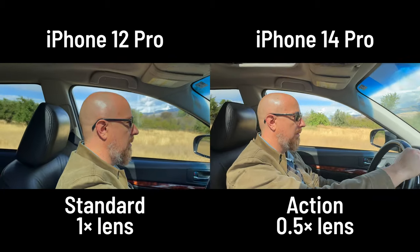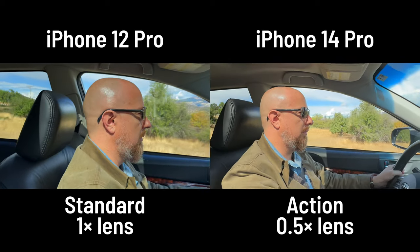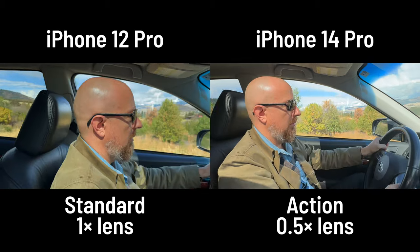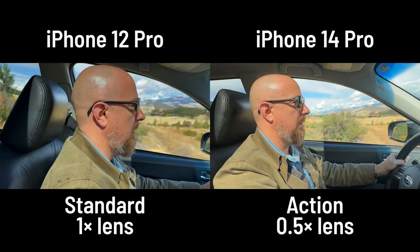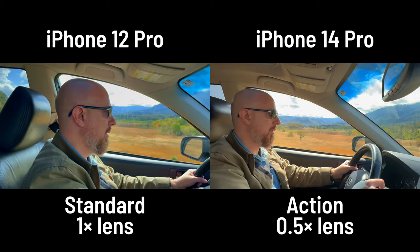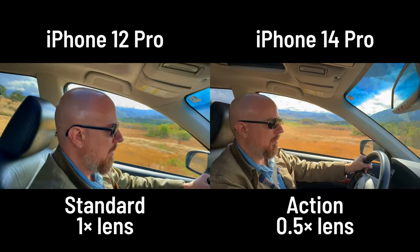Finally, the bumpy road test — shooting video from a very rough dirt road without a gimbal. With much more light available, there's no noise issue, and while it's still just 2.8K, it looks considerably better than the earlier low-light tests. The stabilization here is genuinely impressive.